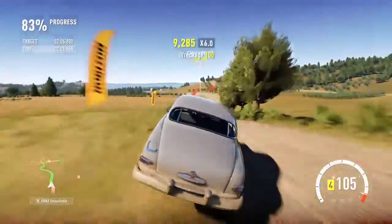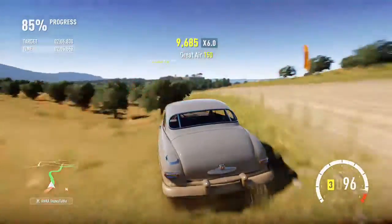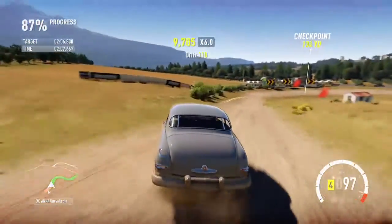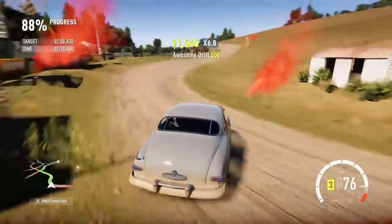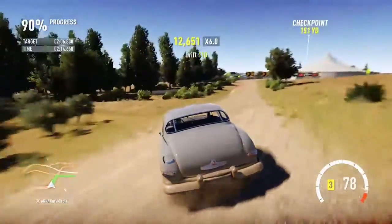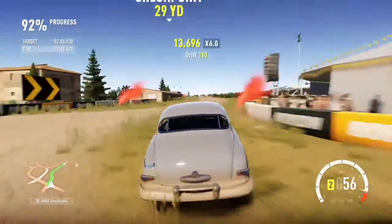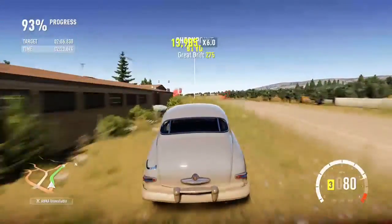This is handling jumps far better than cars that are made for doing this kind of course. Turns out to be a rather good drift car as well.